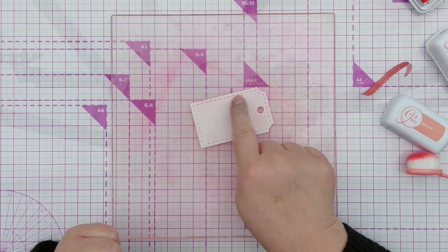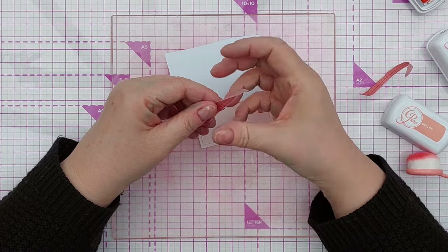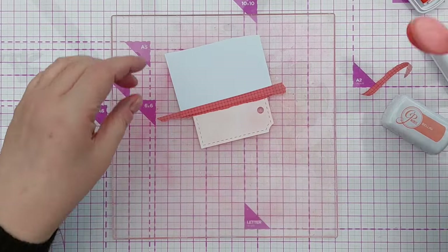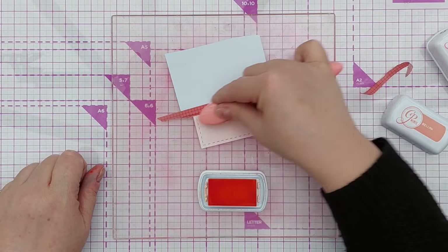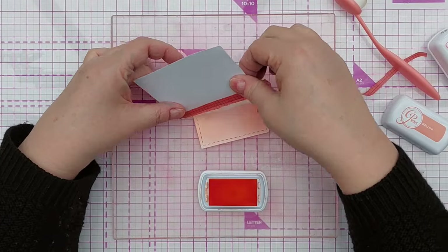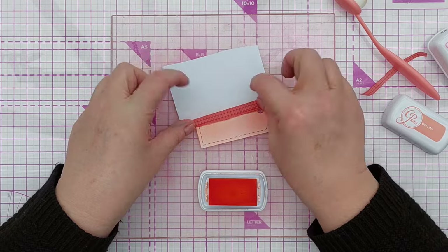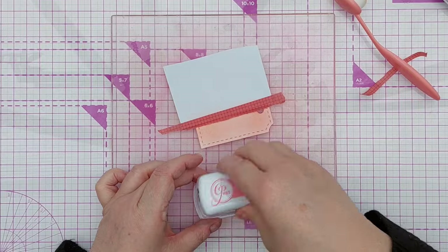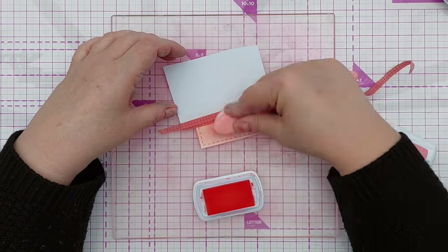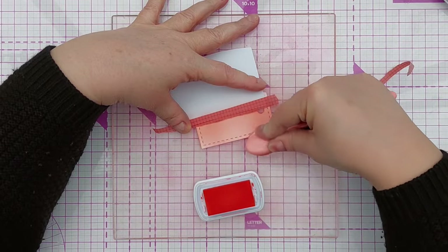I want tone-on-tone blending going down the card, so I'll mask off the top to keep that nice light orange. I'm adding a bit of washi tape to get a raggedy edge on the blend. I go in quite strongly with more Bellini so it darkens up, then take off the tape - you can see that raggedy torn edge and the difference between the two colors. I'm moving the tape down and switching to Do-Si-Do, the red-orange which is the next darkest color.